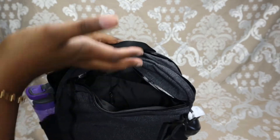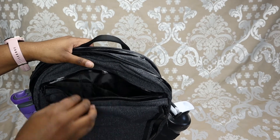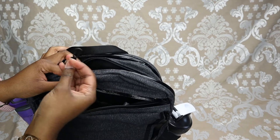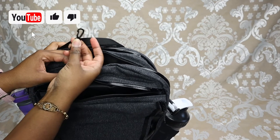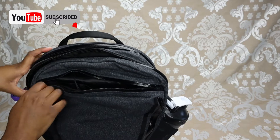The top pocket can hold the width of my hand — I'm going to put in a hand sanitizer and my chapstick. It also has a little lanyard here if you want to attach some keys, so you can keep them in place and know where they are so they don't go missing.